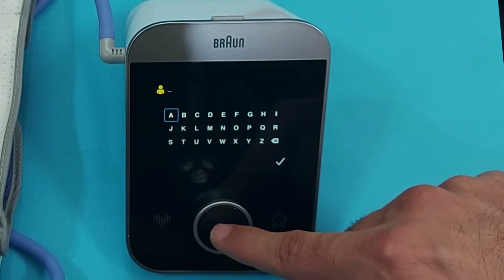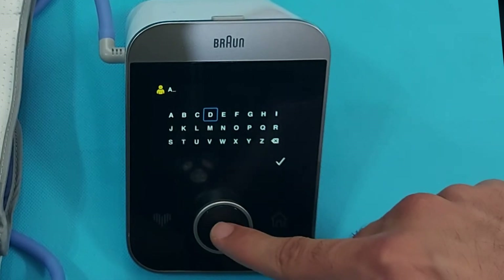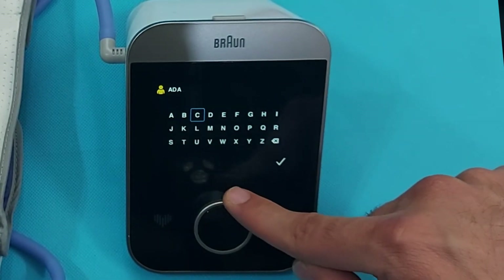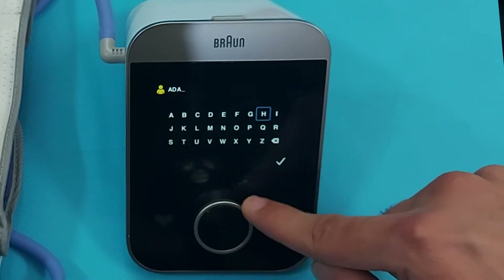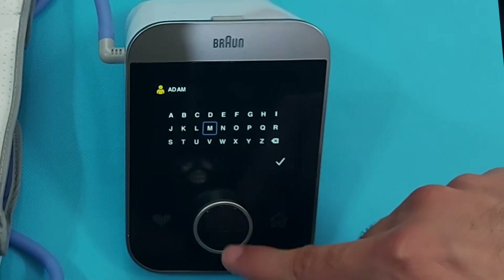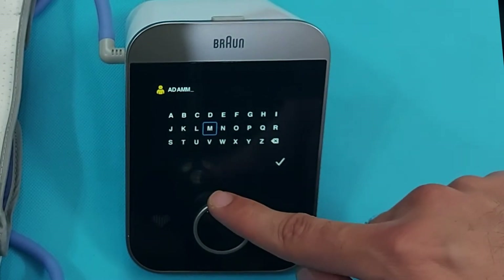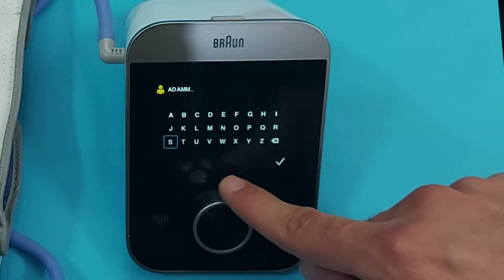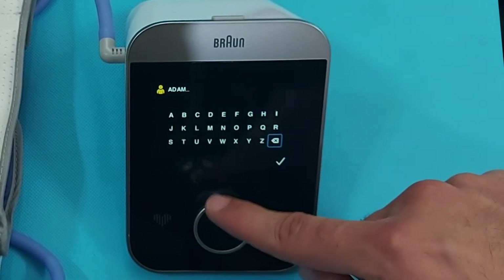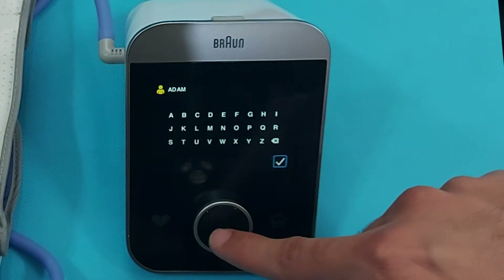Now you have to register the first user. Press this button, select the letters one by one — for example, I will enter 'Adam': go to A, D, A, M and select each letter with the button. After finishing the name, go down and select OK. This device supports two users, and I will show you later how to add the second user.